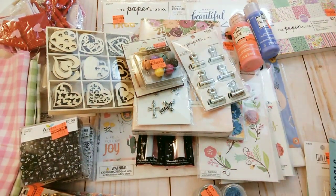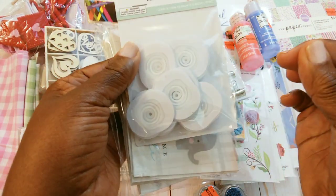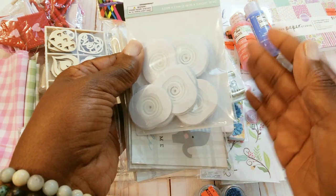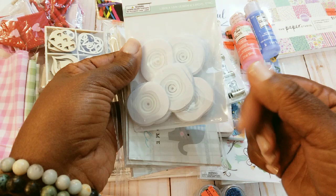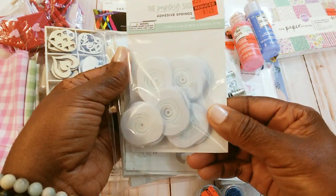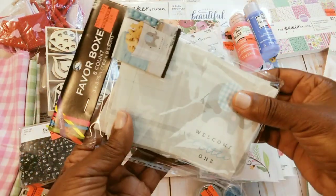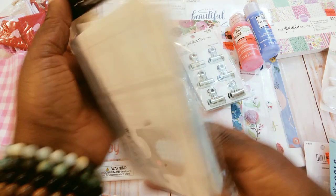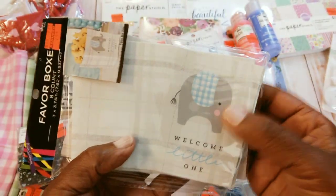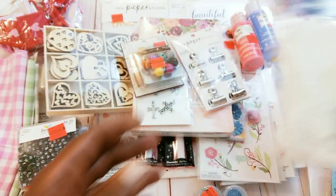I had seen Tina who is Crafty Bean — she had found these little wobble things. What you do is you attach one side to your paper or whatever and then you put your little embellishment on the other side and it makes it kind of move. So I thought this would be something cute to do in my journal. And I picked these little boxes up — they were only $0.24. I do have a little idea for these, not that I'm doing a baby shower.